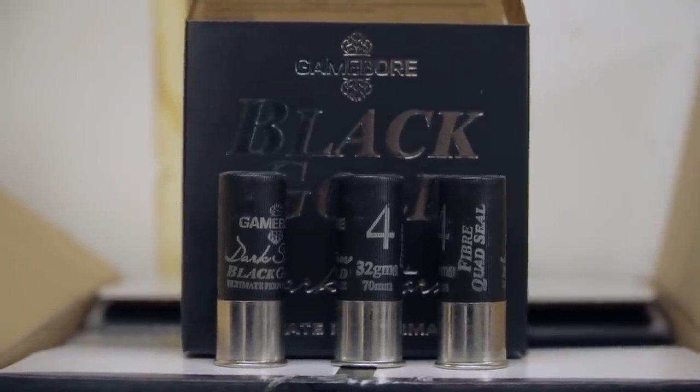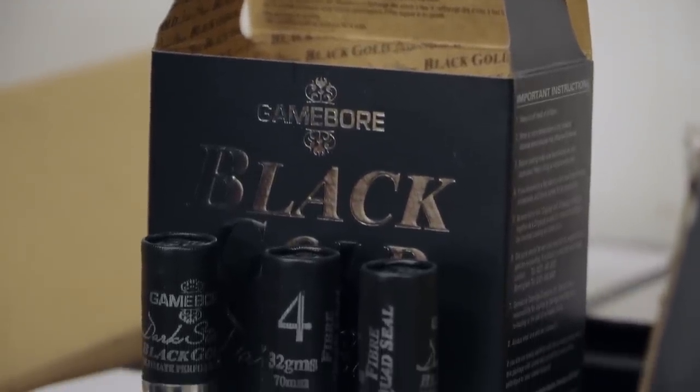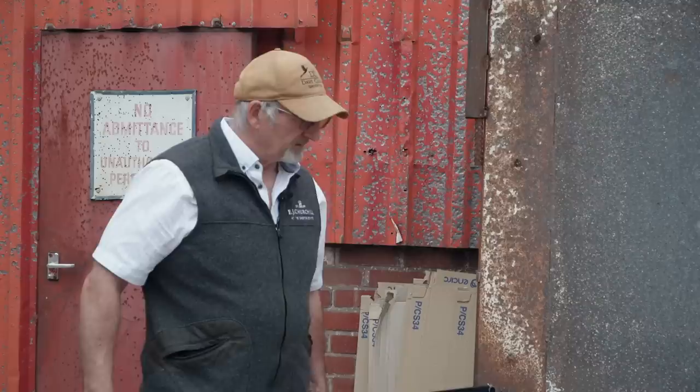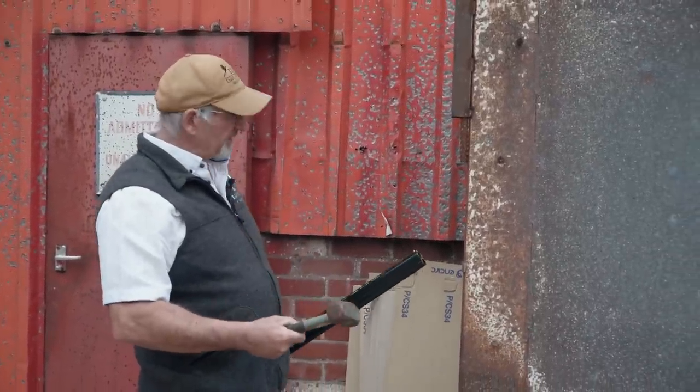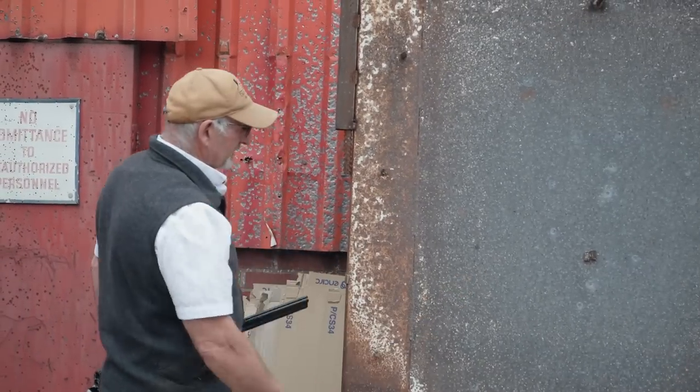I have the new quad system and we're not going to show you the patterns. I know there's been a few pattern tests online so far that has put the quad seal right at the very top with another well-known brand. But what I want to show is the heating power of this pellet. It's great to have a great pattern, which it has, and which has already been done independently by somebody online. But what I'm more interested in, even more than the pattern itself, is the actual power — the heating power downrange. And this pattern plate of mine weighs nearly half a tonne, and this is what I like about it — it doesn't move anywhere.